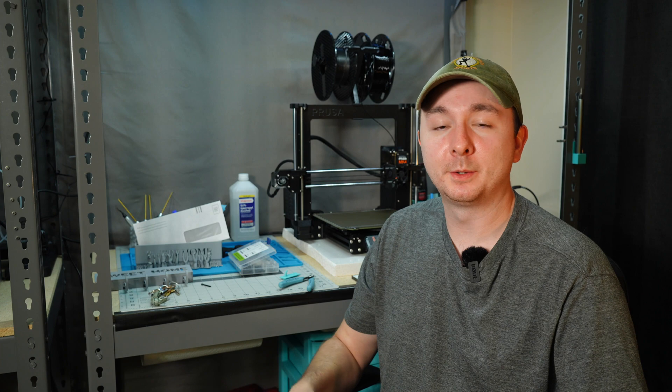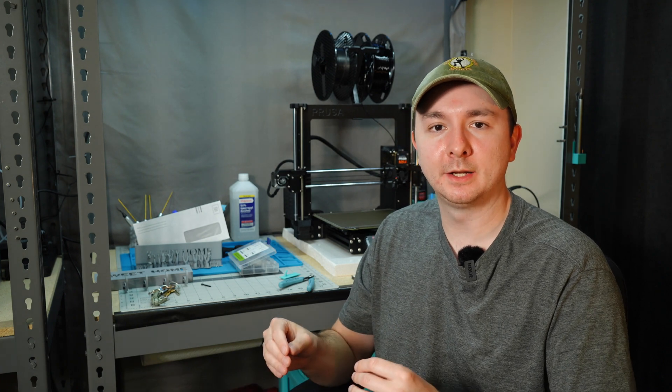Now the point of this video wasn't to crap all over this guy's design - there's nothing inherently wrong with it, it's just suboptimal. I wanted to see if I can make it a little better with my own design, but rather the point was to show you that you need to take into account how your part is going to be printed when you design it. Remember, 3D printers are just fast, expensive, automated glue guns. So you're really just laying down filament in layers vertically and you've got to think about that when you want to design the part.